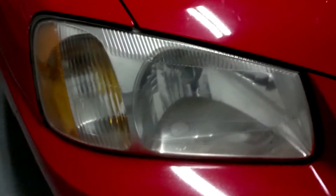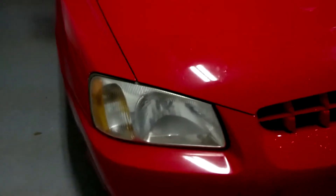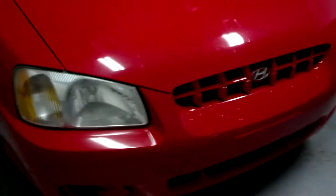This is only the second time I've done this on two different cars, so I'm pretty new to doing this whole thing. But if you're looking for a good product, check out Meguiar's Headlight Restoration kit. Thanks for watching, guys.